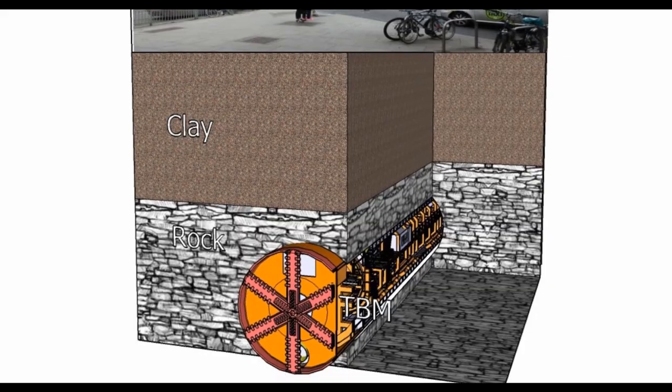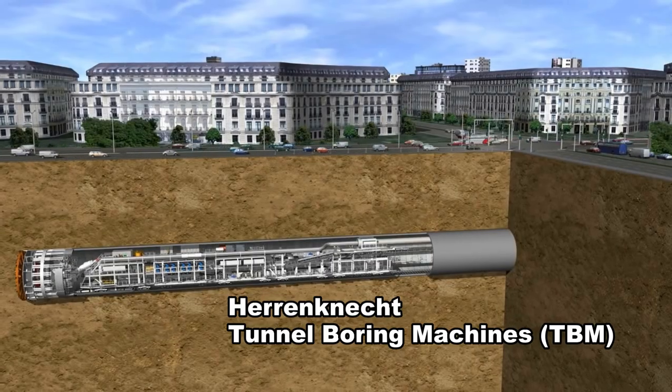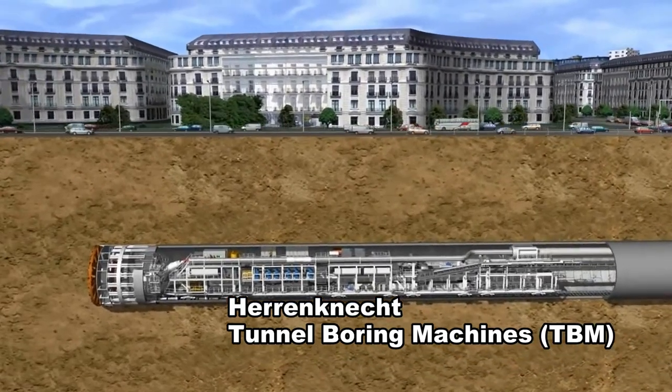Dublin Metro Tunnel Construction Sequence. This short video gives and explains the sequence to construct a metro tunnel.